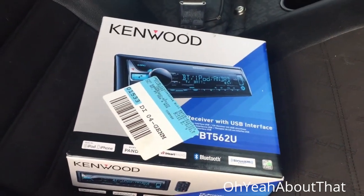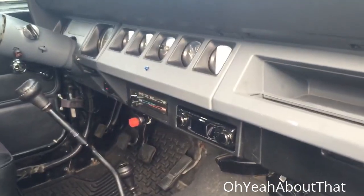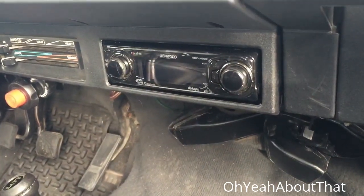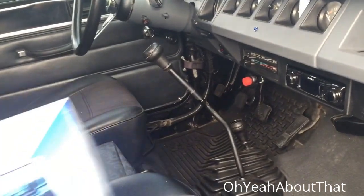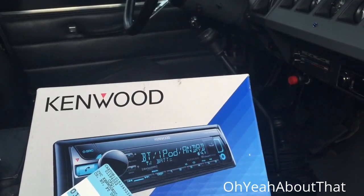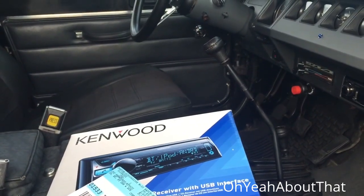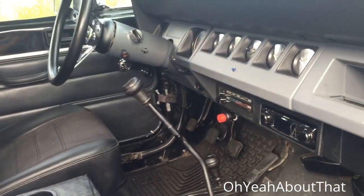I'm going to install a new stereo in the Jeep. Unfortunately when it rained the other day, water leaked in and completely fried the stereo, which worked very well and was pretty expensive back in the day. I verified it's dead so I'm going to rip it out and install this new one, which is not very high-end — about $119 — but it's Bluetooth and you can change the color. I'm definitely going to wrap it in plastic so it doesn't get wet, hopefully making it last more than six months.